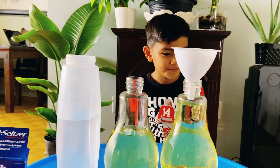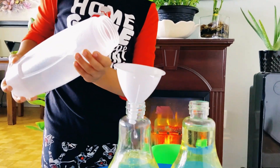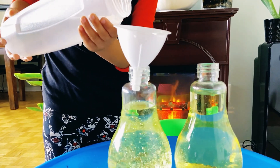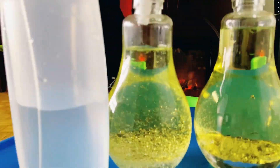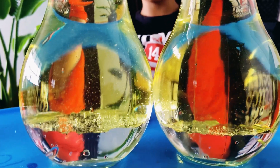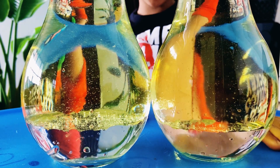Now, let's fill the other glass bottles slowly. As you can see, the water is below and the oil is on top of the water. Cool!